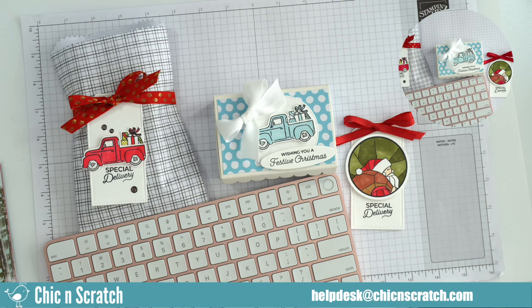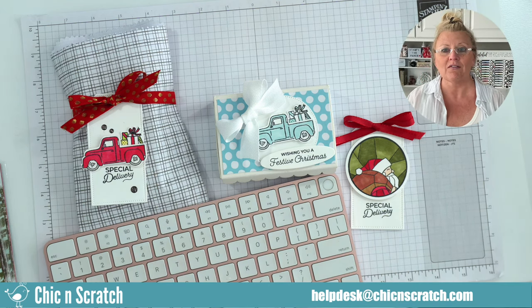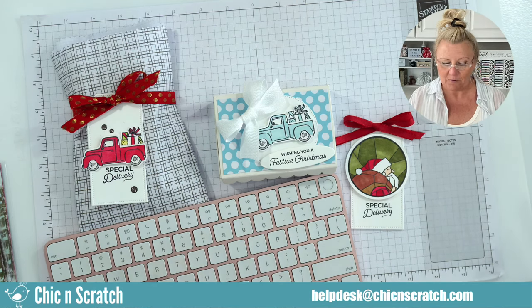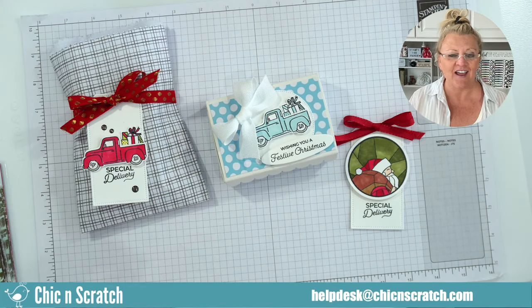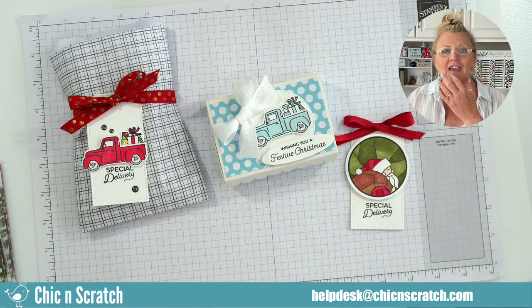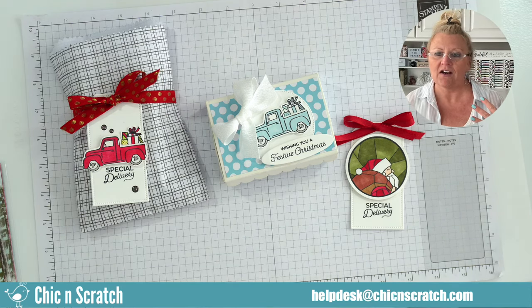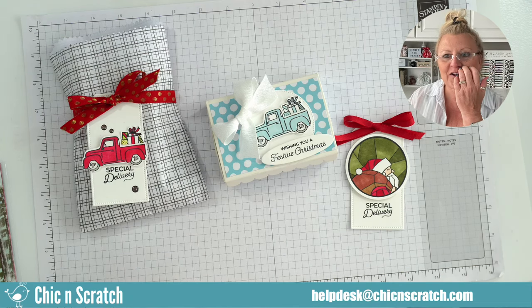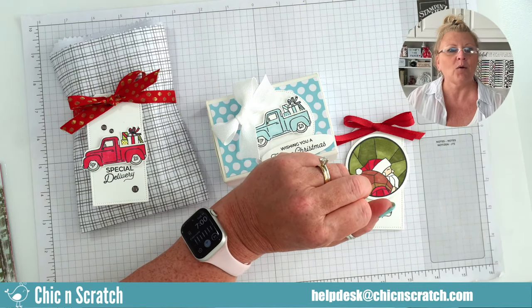Good evening everyone, this is Angie at Chicken Scratch. I have no idea what I typed for the title - I was typing and accidentally hit enter. Okay, I don't think there is a title. No title, I can live with that. How are y'all doing?